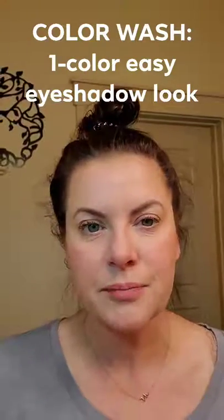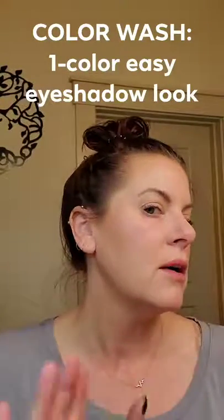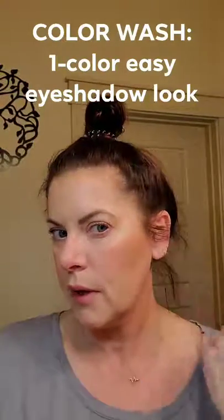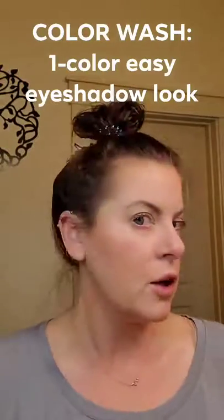Hi friends, it's Vanessa. Let's do an easy eyeshadow look. I've got my makeup on already — my foundation is on, which technically is your highlight and contour together. I put a cheek color on and a little bit of bronzer, and I'm ready to do eyeshadow.